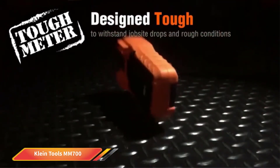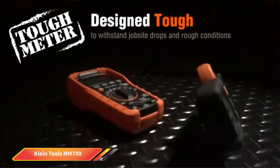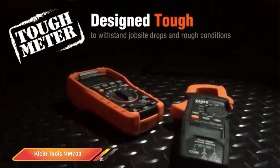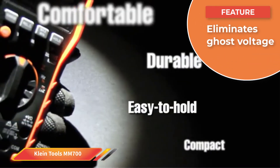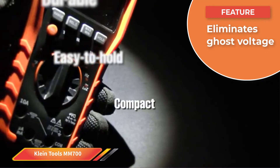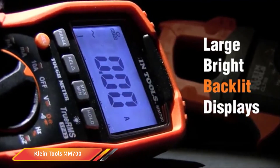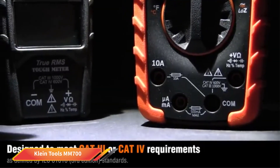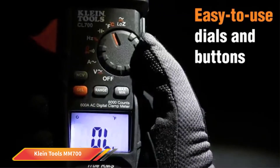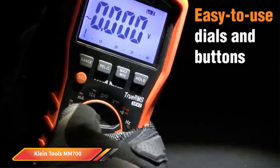Number 1: Klein Tools MM700. The Klein Tools MM700 is equipped with automatic ranging and true RMS technology. This allows it to very accurately measure all sorts of things, including voltage, resistance, capacitance, frequency, duty cycle, and a large variety of other points of measurement. It is a great all-in-one option and can measure everything an electronic technician might need. It is also built to withstand regular drops and daily wear and tear — quite durable, so you can expect it to last a long time. It has a low impedance mode for identifying and eliminating ghost voltage, making it even more accurate than some other options on the market.